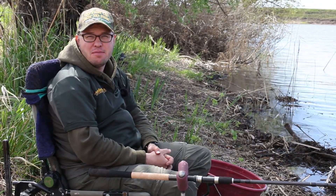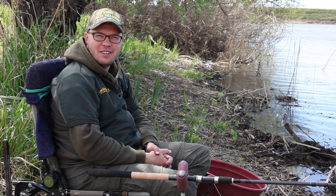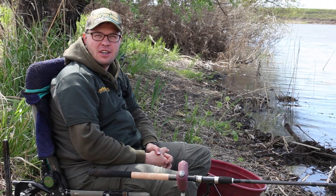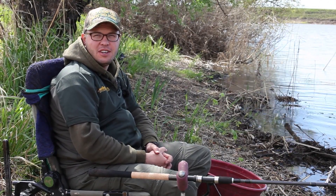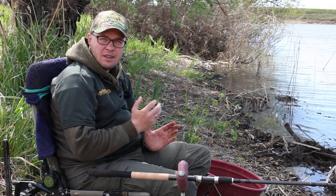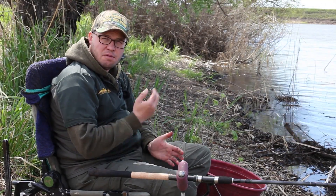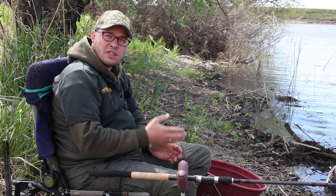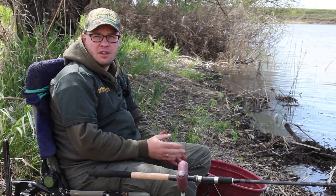Приветствую всех фанатов прогрессивной донной ловли. С вами ваш Алексей Фадеев. В очередной раз хочу поговорить с вами, уважаемые рыболовы, о фидерных оснастках. И сегодня я хочу рассказать об оснастке, которая считается самой универсальной в применении фидерной ловли и той оснасткой, с которой лучше всего начинать осваивать фидер.